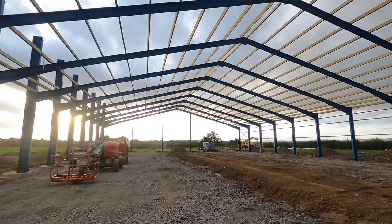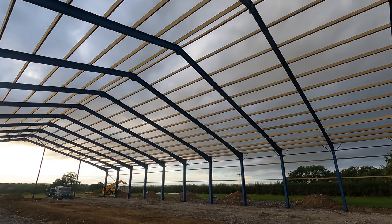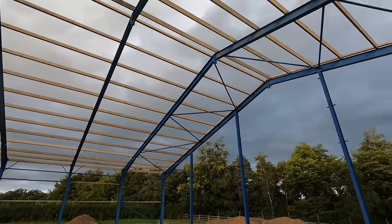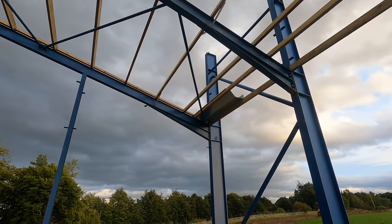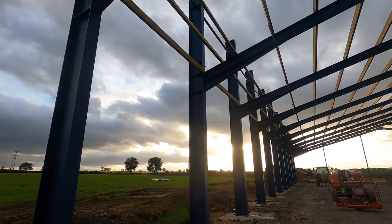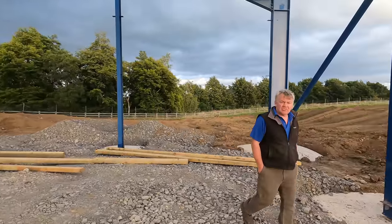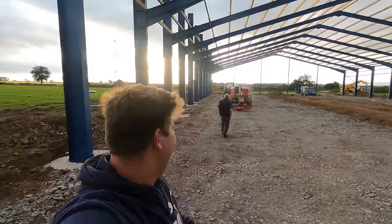Me and dad have just come through to have a look at the shed. We finished combining the beans and came for a look — it's looking good now. They've got all the purlins in, that's what you fasten the roof to, and also for the Yorkshire boarding and the concrete panels down the side. It looks like they've just fetched a piece of guttering up to see how it sits — there's going to be a big valley gutter coming all the way down here because it's a big roof with lots of water. It's altering fast and it's going to be a good big shed. Are you happy, Dad? Very happy.